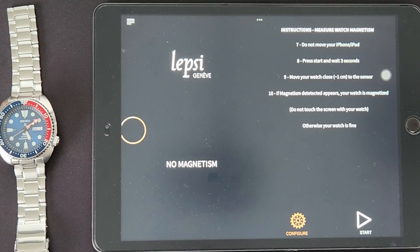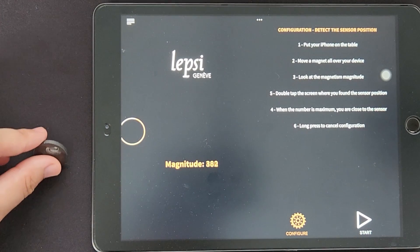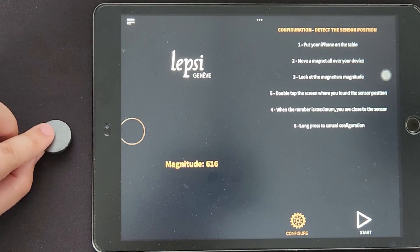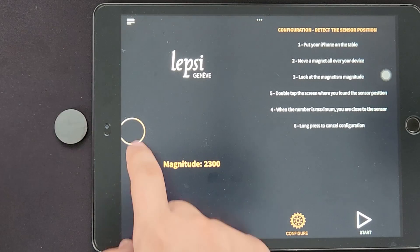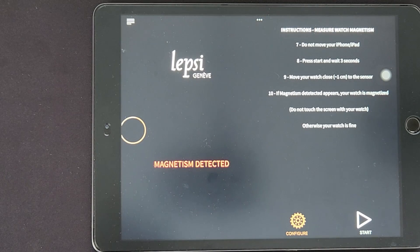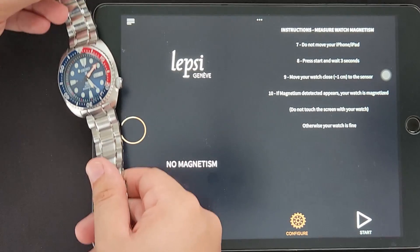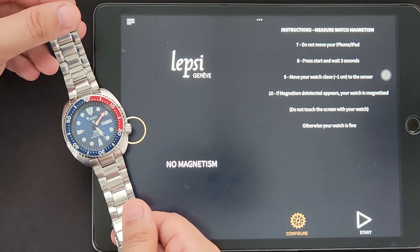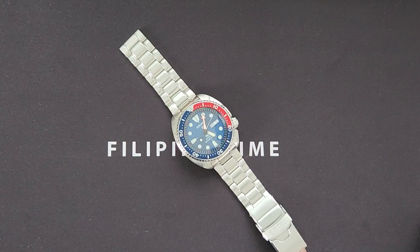The second method is through an app on your phone. I'll be using Lepsie on my iPad. Once you open the app, you'll need to follow the instructions presented on the screen. You'll need to first configure the app by locating where the phone's built-in magnet sensor is, to help with the accuracy of the app. After doing so, lock in the position and you can start using the app to detect if your watch is magnetized. The app should explicitly state if it senses magnetization from the watch. As it's indicated that the watch is indeed magnetized, we move over to the next step.